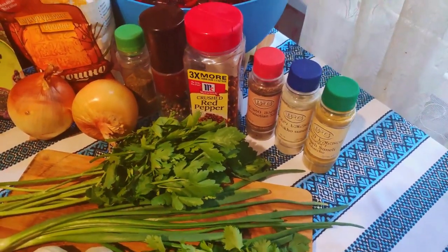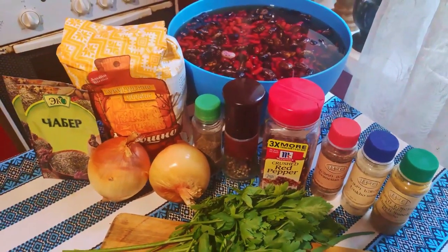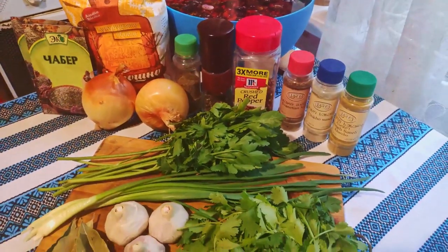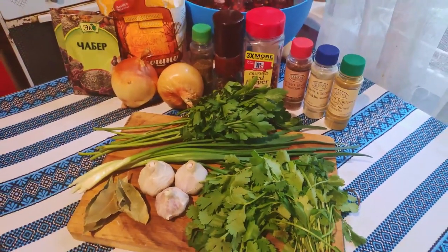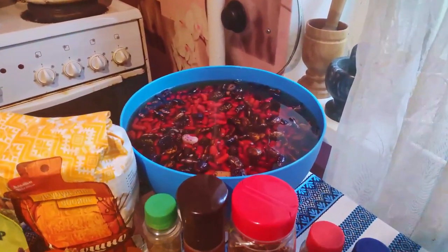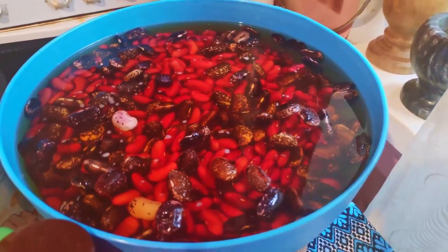Lobio is a staple of Georgian cuisine and is present at almost every large meal. While the dish is vegan, this seems more or less incidental since it is typically served with meat dishes — most commonly kebabi or tsvaji, which are basically just shish kebabs.